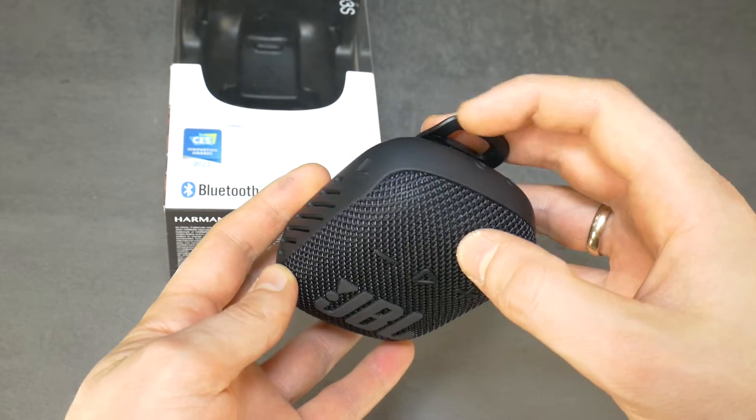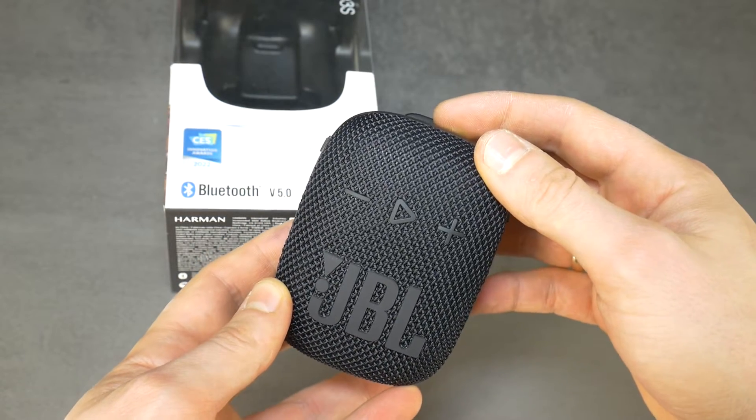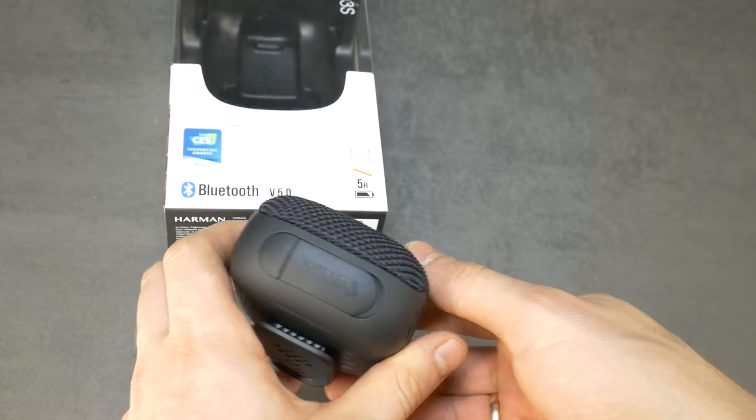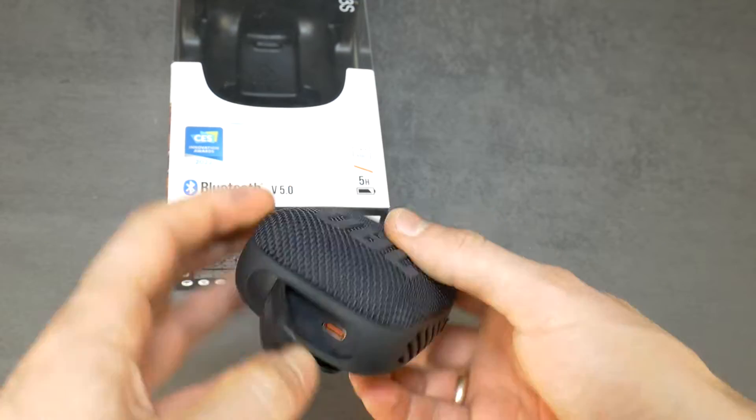This time I also filmed how it is put back together. If you are interested in this video, click 'more from Techscrew' and you can see it. But for now, time for some background music and a look at what's inside the new JBL Xtreme 3S waterproof Bluetooth speaker.